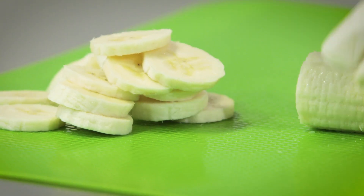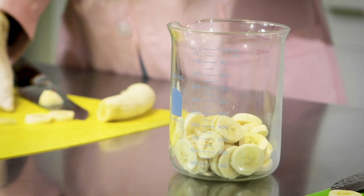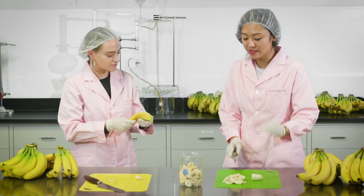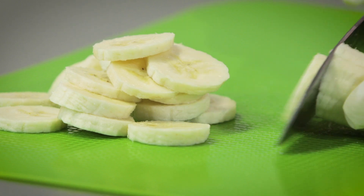We were looking for an ingredient that really helps to soothe, calm, and moisturize the skin, and banana is actually one of the best ingredients to balance the skin and body.